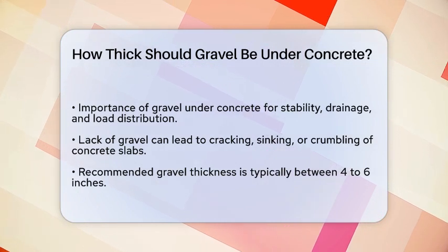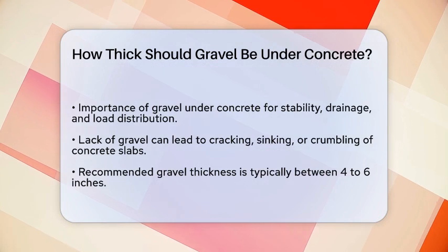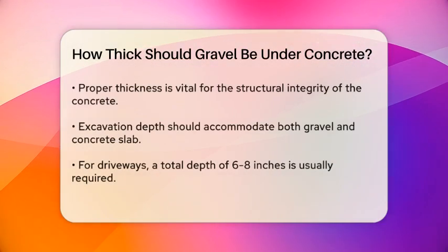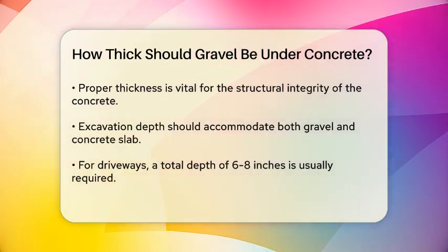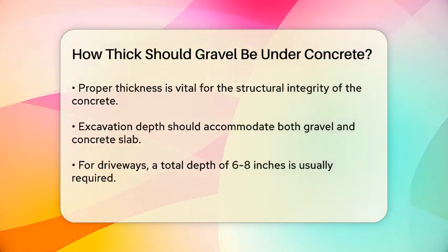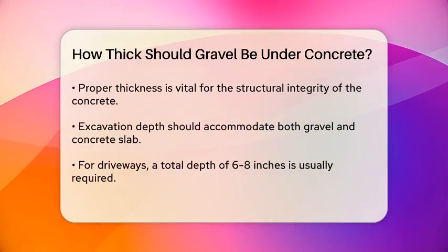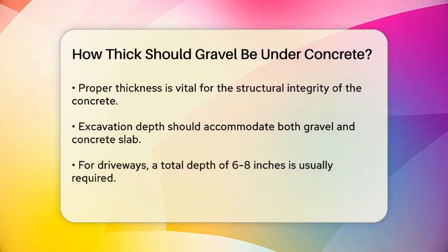When it comes to the thickness of the gravel layer, it's not just about throwing some gravel down and calling it a day. The thickness is critical for the structural integrity of your concrete. Generally, the recommended thickness for a gravel base under a concrete slab is between 4 to 6 inches. This thickness ensures that the gravel can effectively distribute the weight of the concrete and any subsequent loads, such as vehicles or heavy furniture.